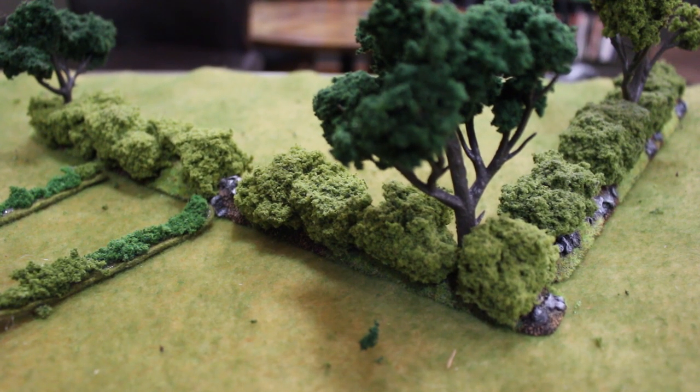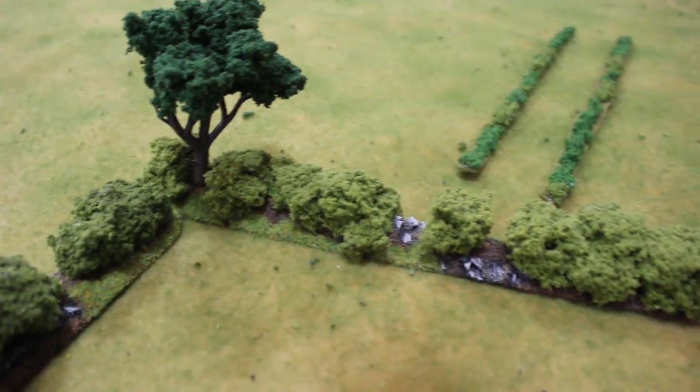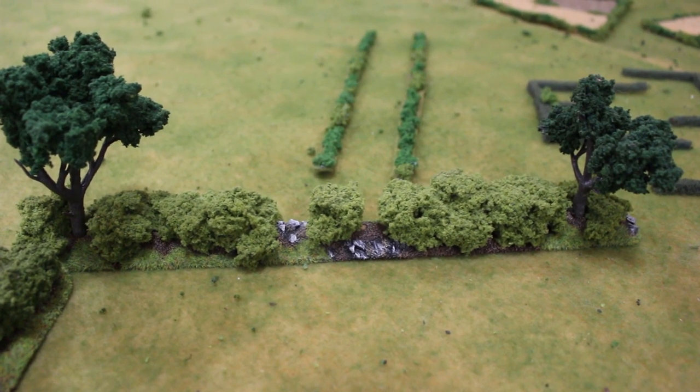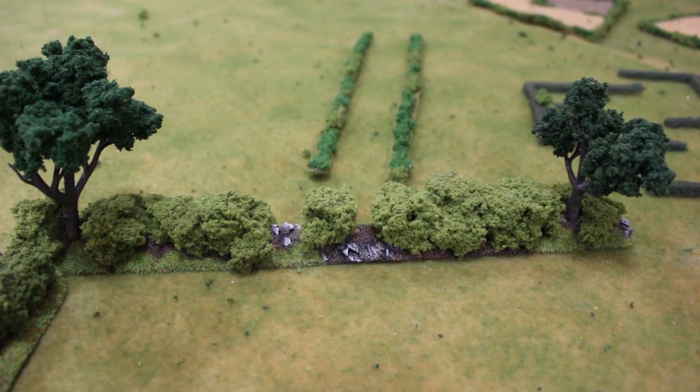Keith made these fantastic 28mm hedgerows by gluing large chunks of woodland scenic clump foliage onto balsa wood strips. The way he based these looks incredible, but is obviously much more time-consuming to build.